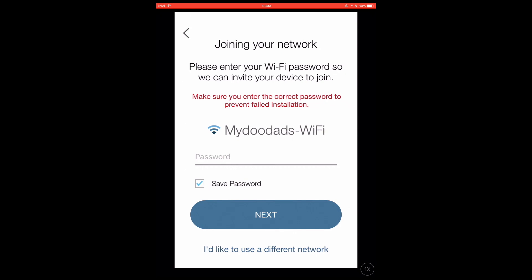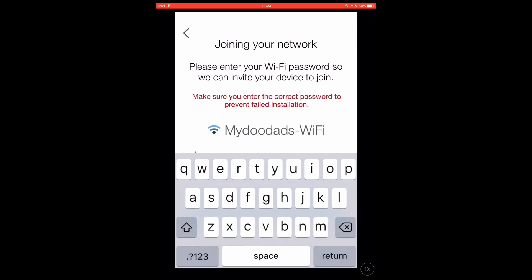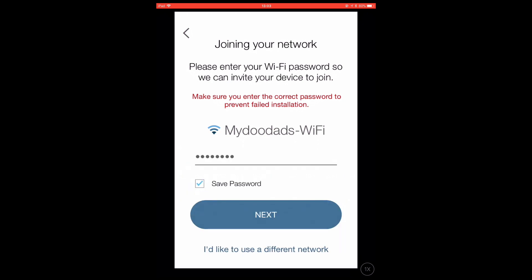The final stage of the setup wizard is to join the Smart Plug to our home wireless network. The CASA app has already selected the MyDoodaz Wi-Fi access point. However, if CASA does not select the correct wireless access point for your home network, simply choose the option "I'd like to use a different network." Having selected the wireless access point we wish to connect the Smart Plug to, we simply need to enter the wireless access point password. With the password entered, we can select Next to configure the Smart Plug and join it to our wireless network.